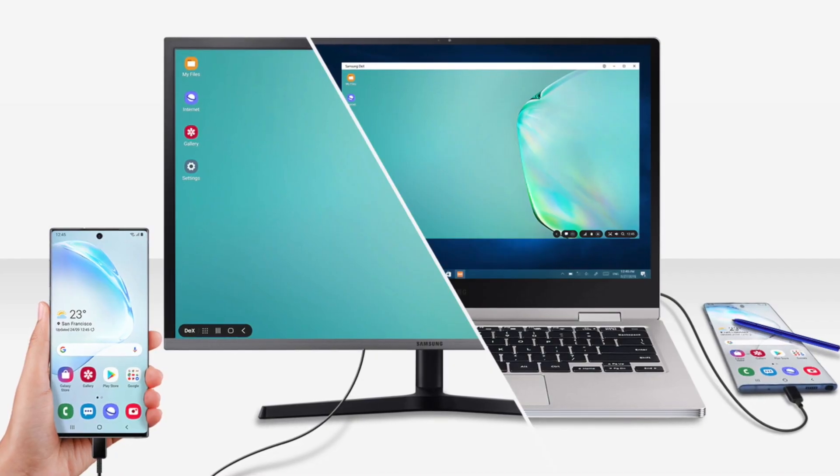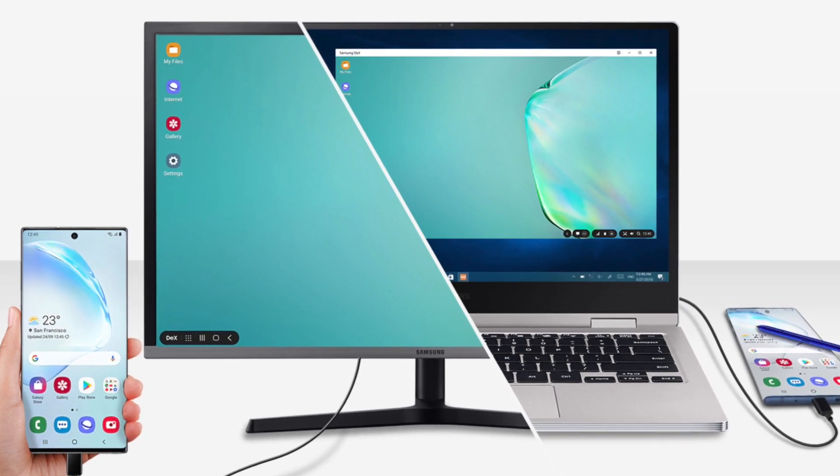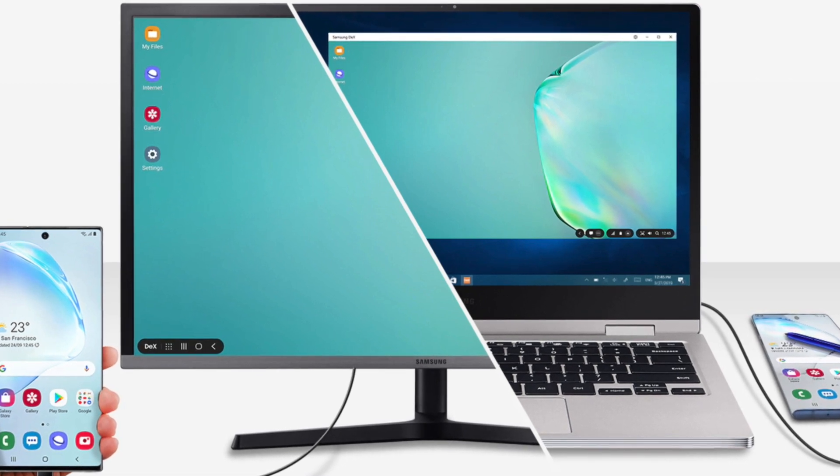Second is Samsung DeX. If you're getting bored with a 6.8-inch screen, you can now use your smart TV screen to get a powerful desktop experience.